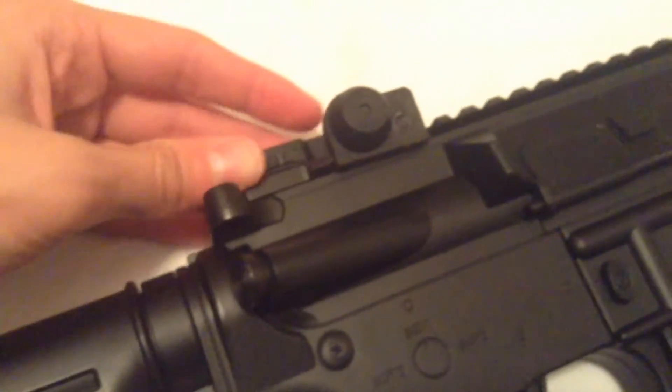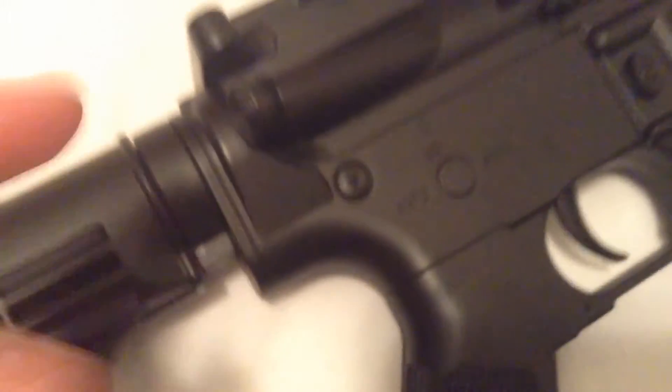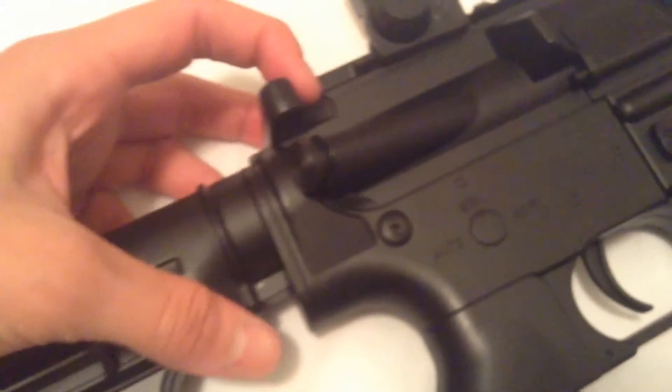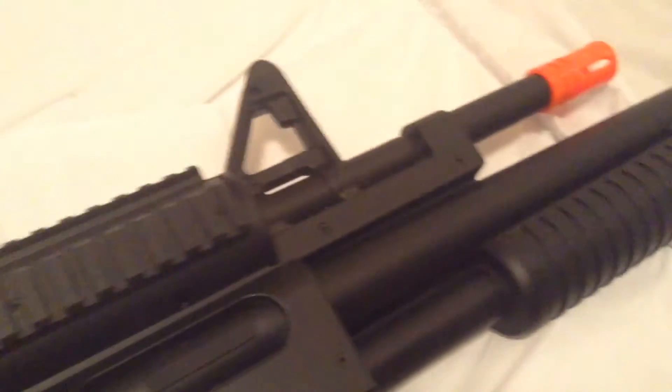You can move it back and forth, and there's a screw on the side so it can shift left to right as well. Some parts here do nothing — they're just for design and looks.